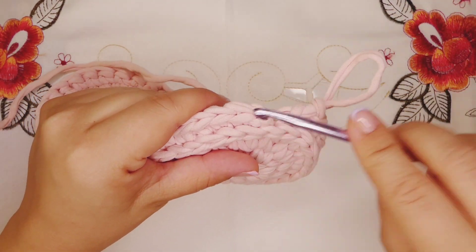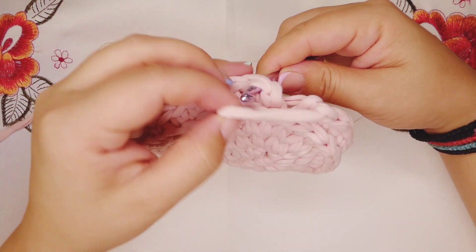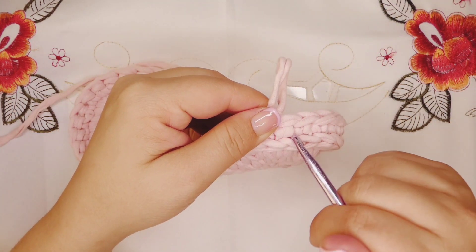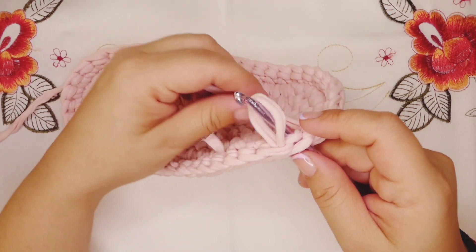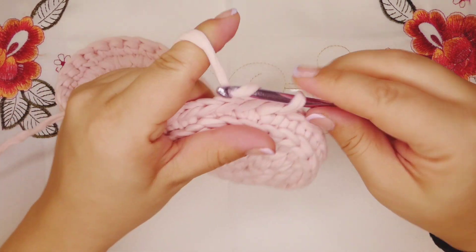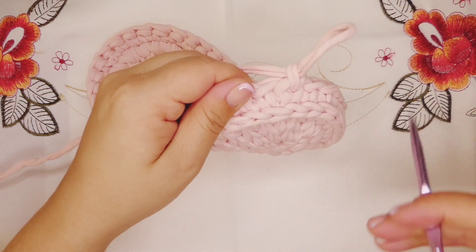We're gonna take out our crochet hook, skip the first stitch, go into the second from the back, bring the yarn over, then go into the first stitch. We're gonna work into the V. We're gonna chain one and this will be our first stitch. From now on we're gonna work into the V stitch.